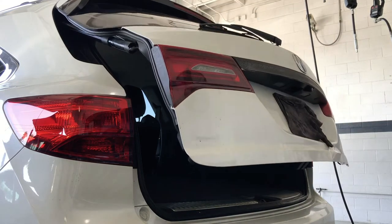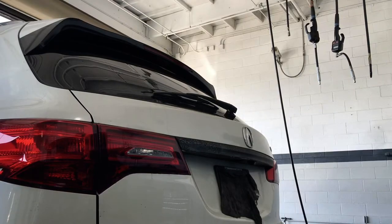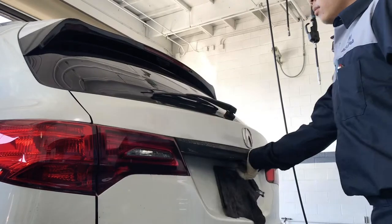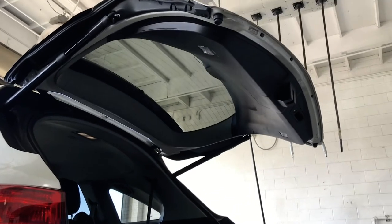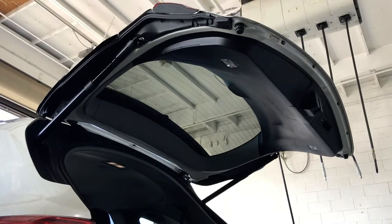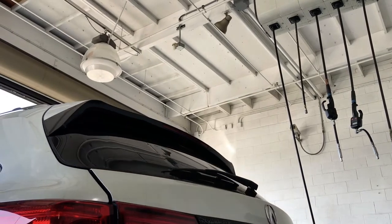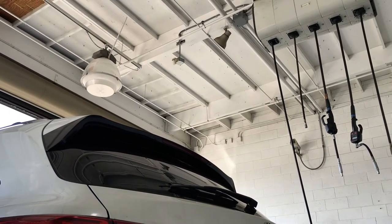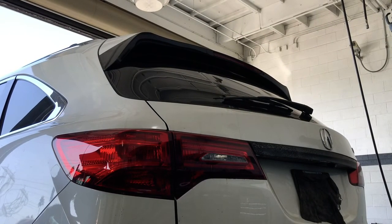Looks like it doesn't want to stay up. So let's do it again. The tailgate travels all the way up but it doesn't stay up because the actuator — the tailgate actuator or the strut actuator — fails and doesn't hold it up. So let's replace it and see what happens.